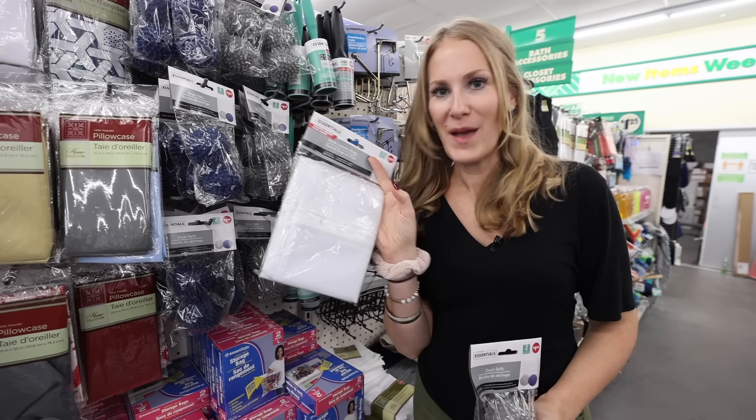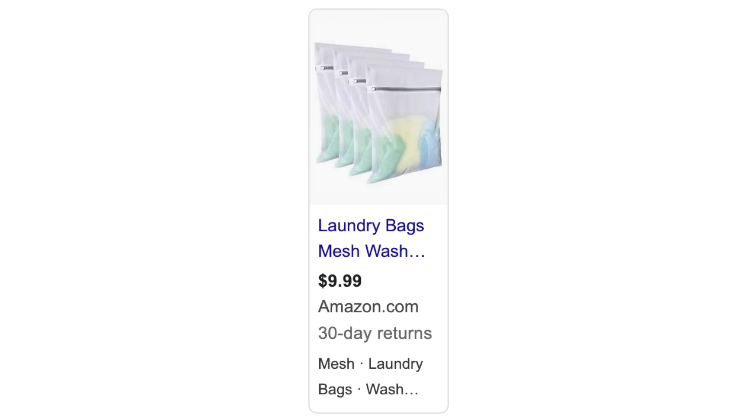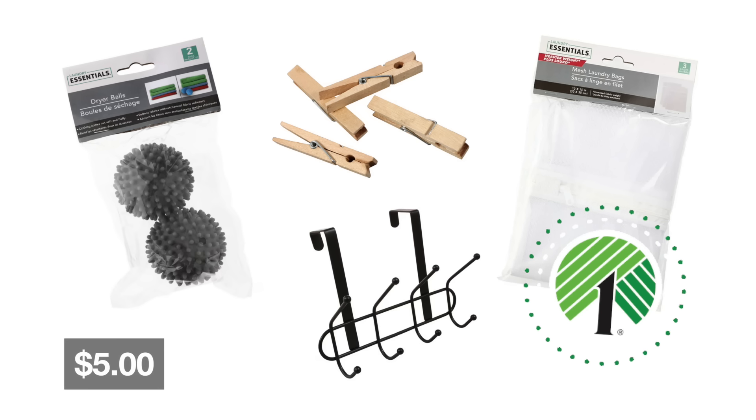What do you put in your mesh bags? I love to put undergarments in these as well as shoes — another highly recommended score. If you bought all of these items full price, you'd spend $33.53, but at Dollar Tree just five bucks. And you won't sacrifice quality.